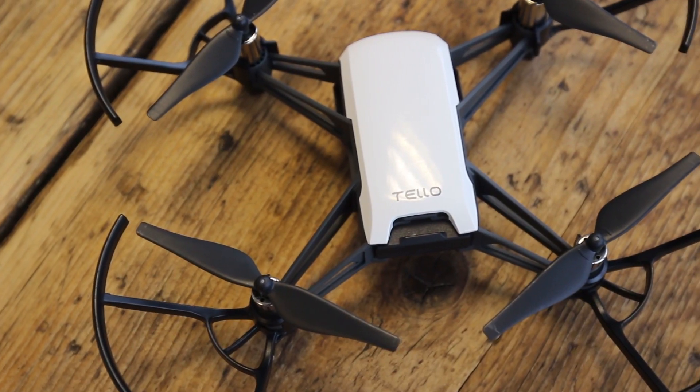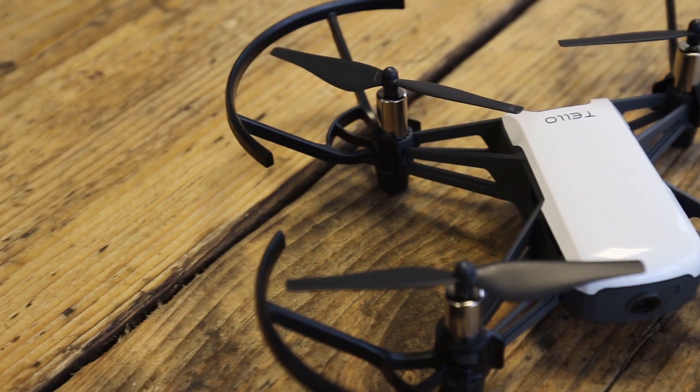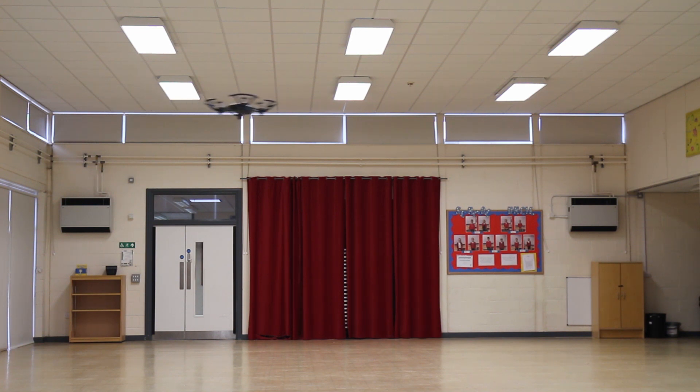In summary, the Tello drone is an absolutely fantastic option for people wanting to learn how to fly drones. It's stable in the air, easy to control, and you can customize it to what you want. The Tello is also a great option for people in education, as you can control it using coding software called Scratch — schools across the UK definitely use Scratch, and we'll be looking into doing a video on how to set it up. Over the coming months we'll be releasing more content on the Tello, so please stay tuned. You can also check our blog at heliguide.com/blog for more information. We hope you've enjoyed this video — thanks for watching.